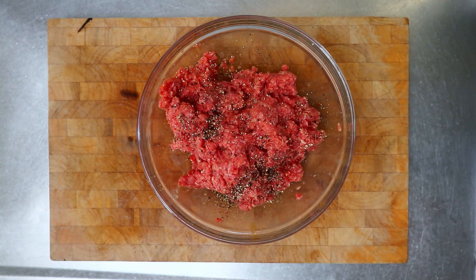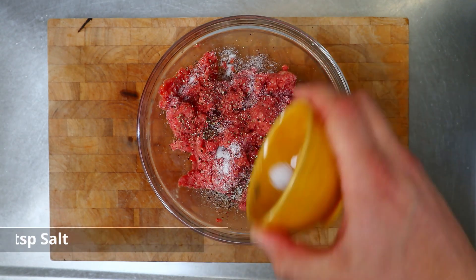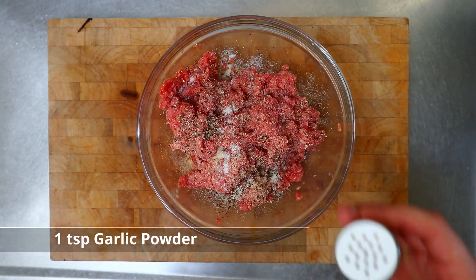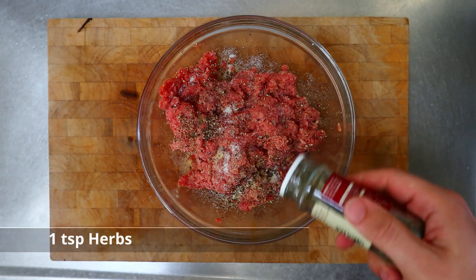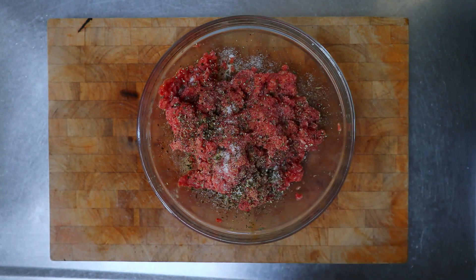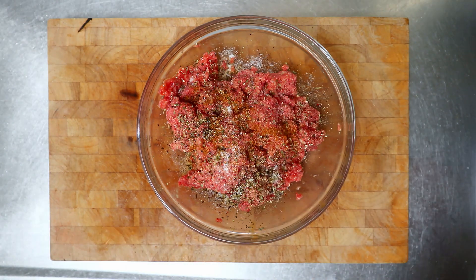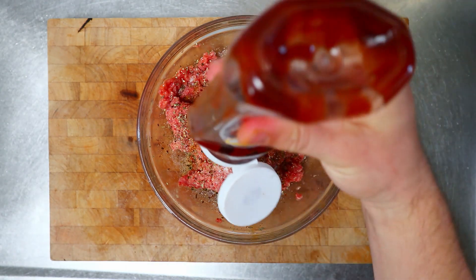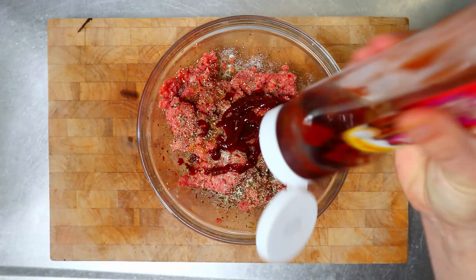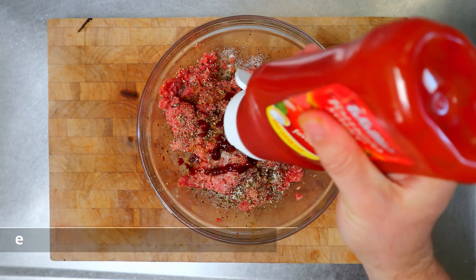I've got a teaspoon of ground pepper, a teaspoon of salt, a teaspoon of garlic powder, a teaspoon of Italian herbs which is a mixture of basil, oregano, and rosemary, a pinch of cayenne pepper, then a good dollop of barbecue sauce, and about the same amount of tomato sauce.